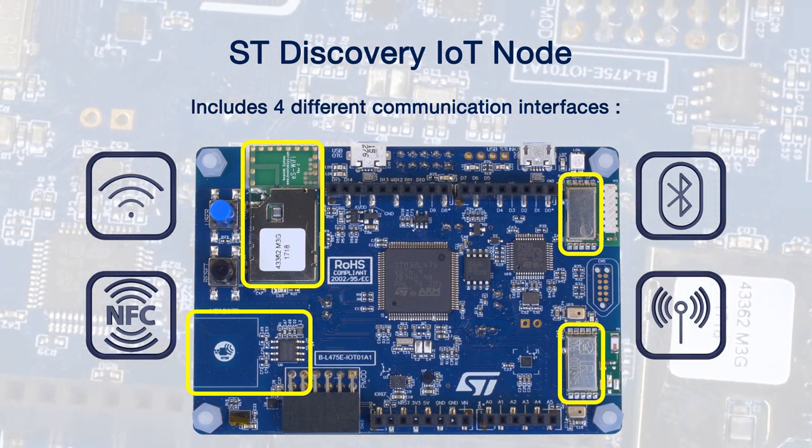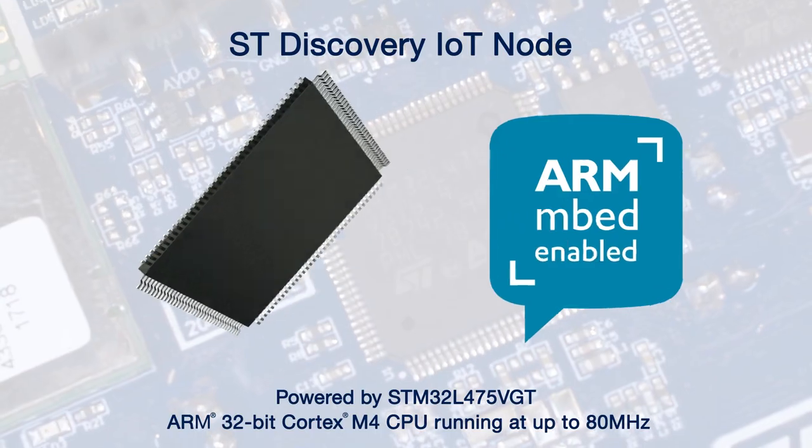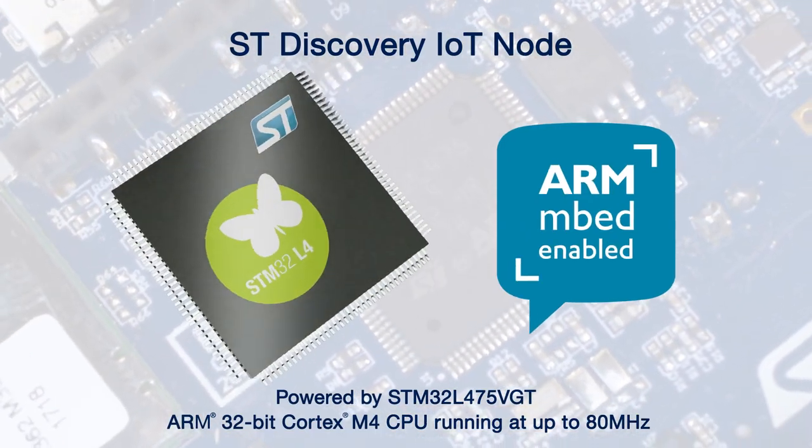The ST Discovery IoT Node is powered by an STM32L475VGT processor, which consists of an ARM 32-bit Cortex-M4 CPU running at up to 80 megahertz. The software boasts more than 18 communication interfaces and uses both Arduino and PMOD connectors for adding to this already capable board.